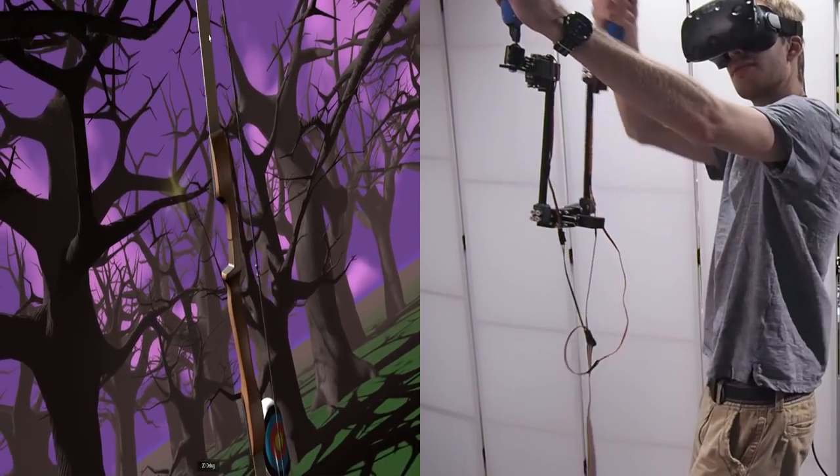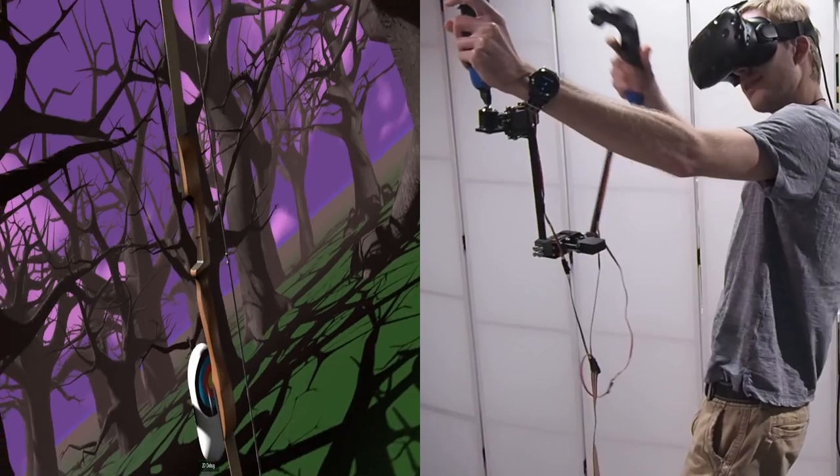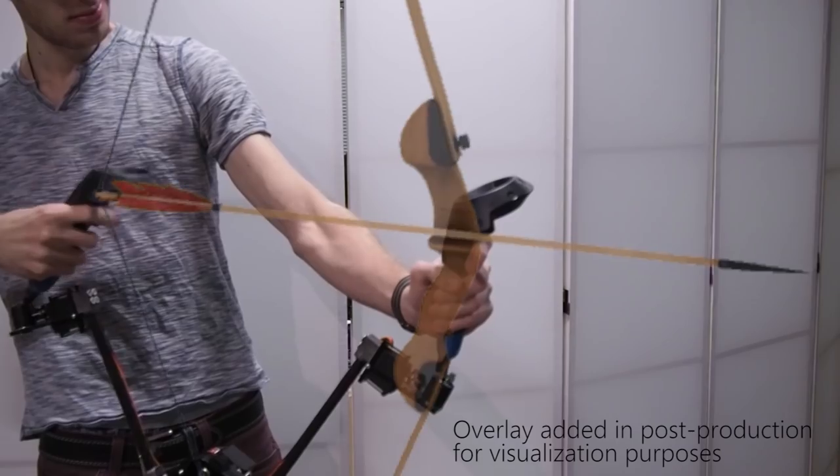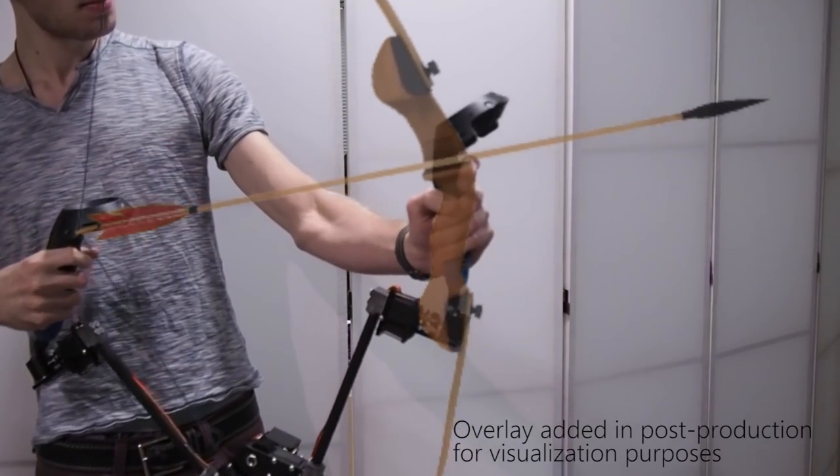We can also render variable stiffness along a continuous range. Here, as we pull back the drawstring on a virtual bow, the hinge between these controllers becomes increasingly stiff with distance, then relaxes upon firing.